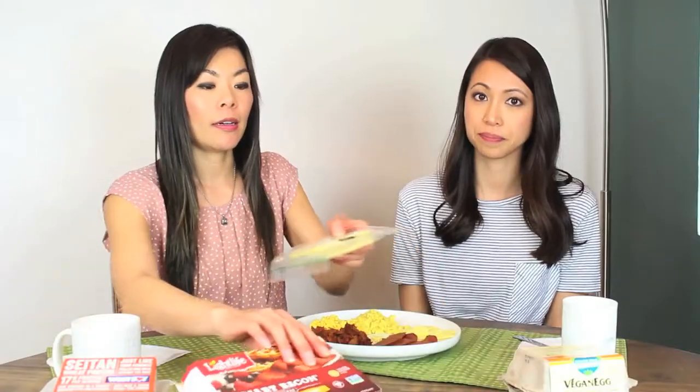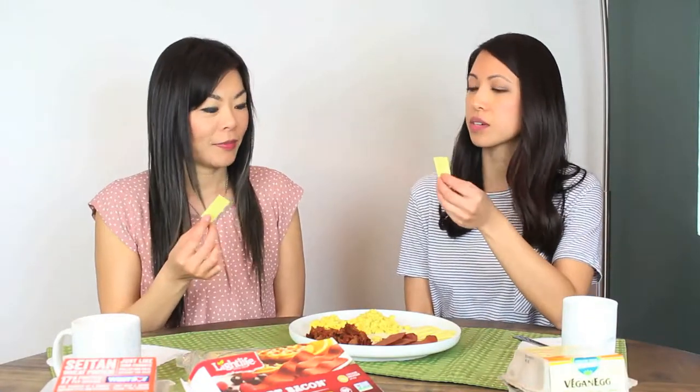Moving on to the cheese. So this is provolone slices — dairy-free cheese alternative, non-GMO, vegan, lactose-free, casein-free, and soy-free. It smells like cheese. It tastes like it — it tastes more like an American sliced cheese. It has a texture more of an American sliced cheese, not really true provolone cheese.